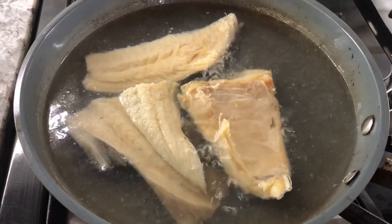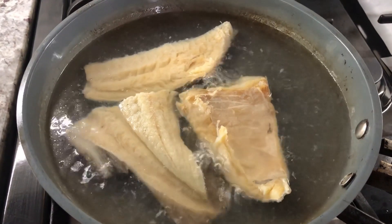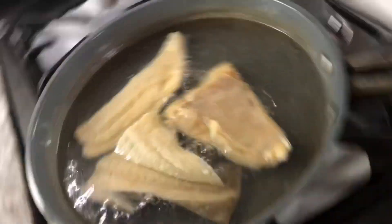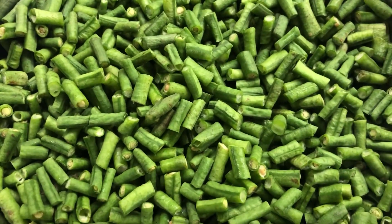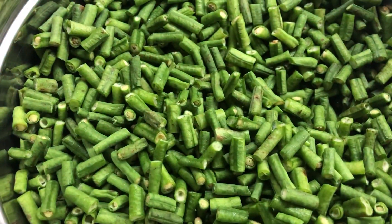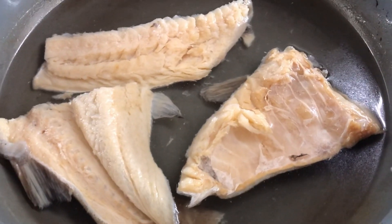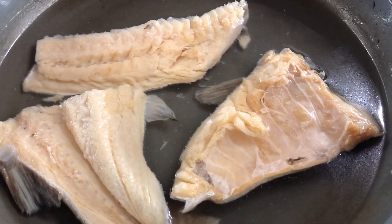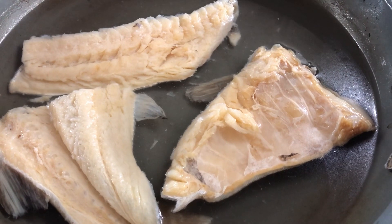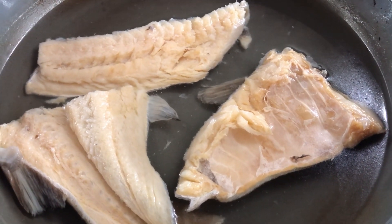My salted cod has been cooking for about a half an hour or so. I'm gonna strain it out from the water it was cooking in, and soak it back with some fresh water. Here is my bora all chopped up — I'm gonna wash it now. The salted fish is nice and soft and it's ready to cook. Salted fish really goes nice with pretty much all the vegetables.